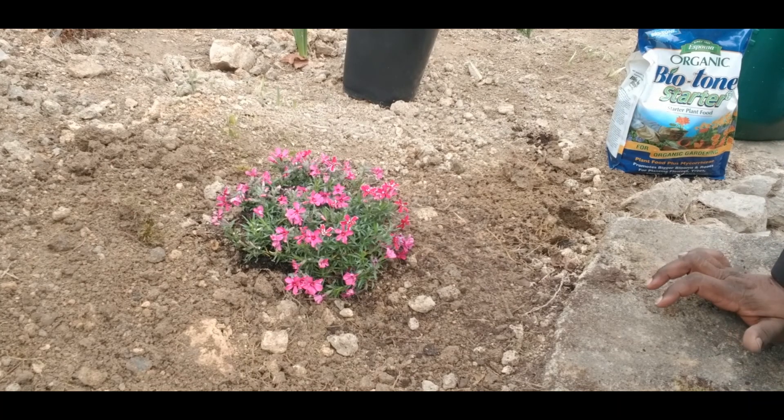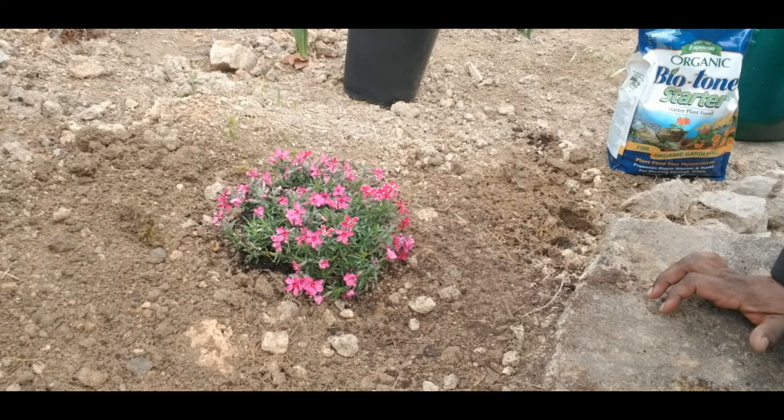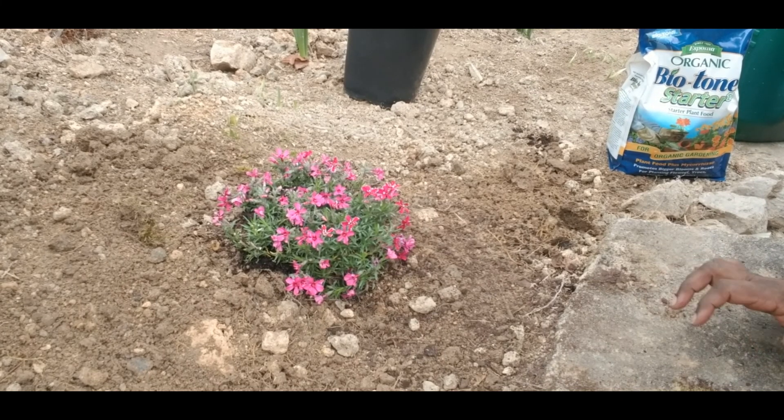So I will put you on pause, and when I come back you guys will see all these planted. All right guys, I'll see you in a little bit.